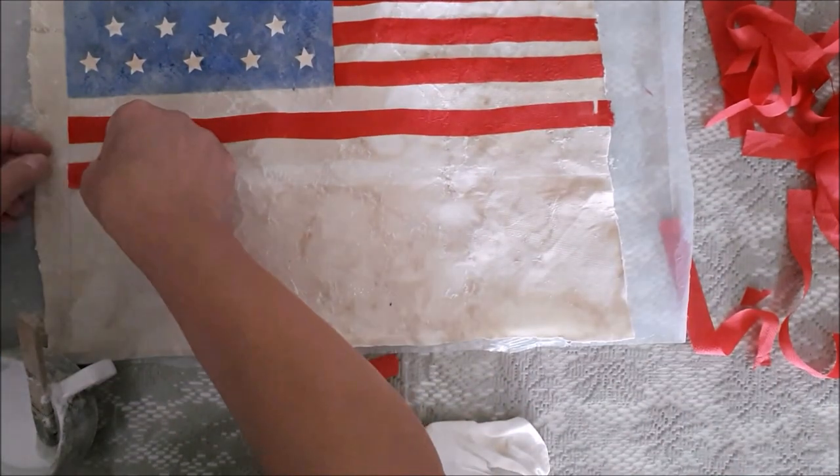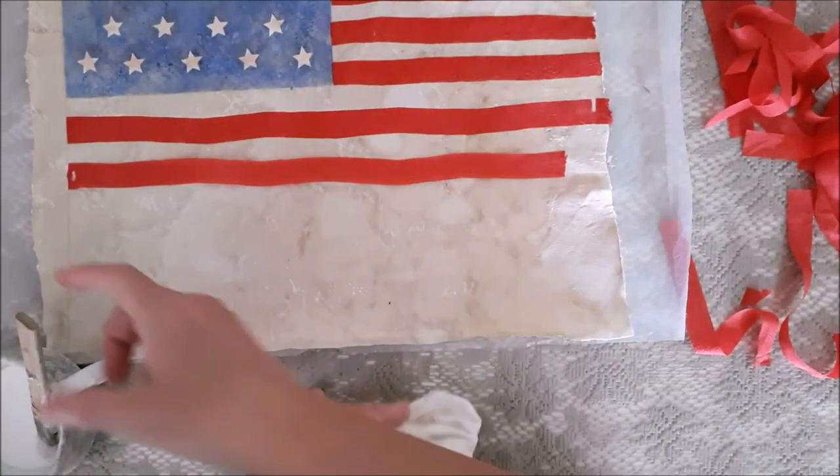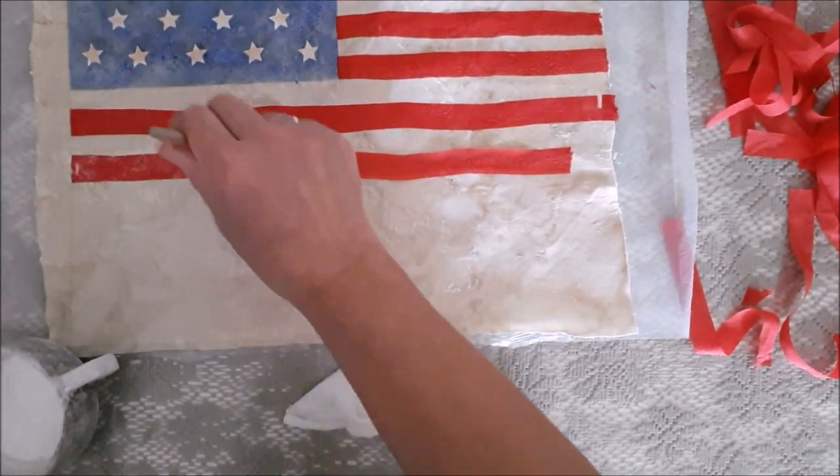It's a vintage flag — it can be messy, it can have holes in it, splits in it — it's all good, so don't worry about that.